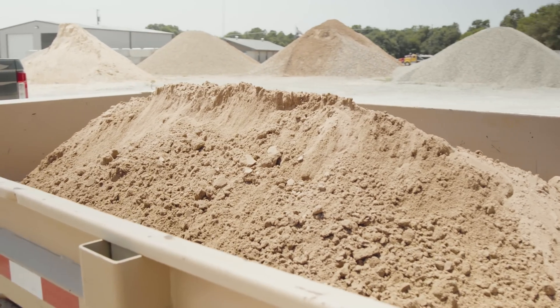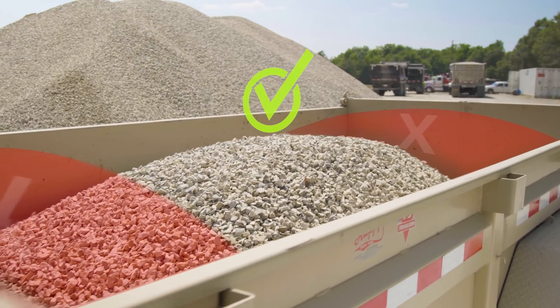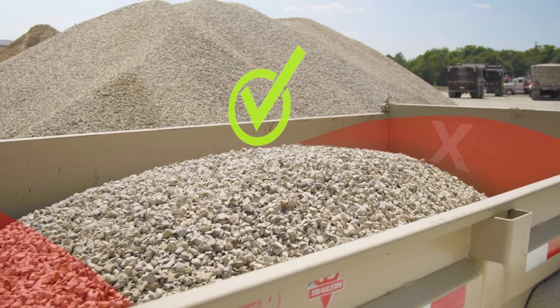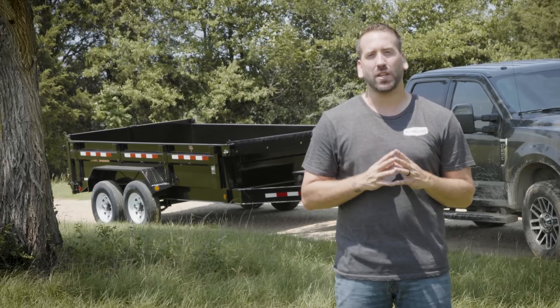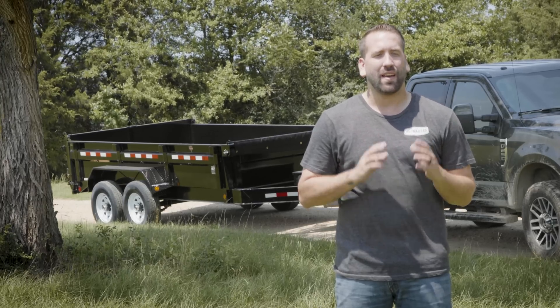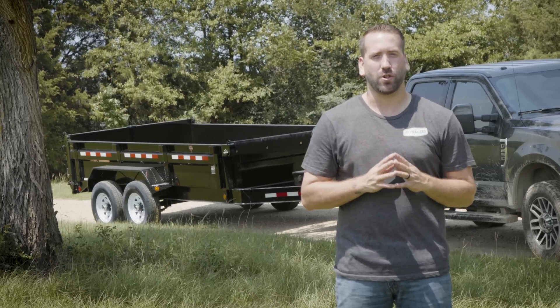It is also important to remember that proper distribution keeps you and your tow vehicle safe on the road. Any load should be as evenly distributed throughout the dump bed as possible. If there is too much weight in the front portion of the bed, it can strain and possibly overload the hydraulic system. If there is too much weight in the rear of the bed, dangerous trailer sway could occur during transit.